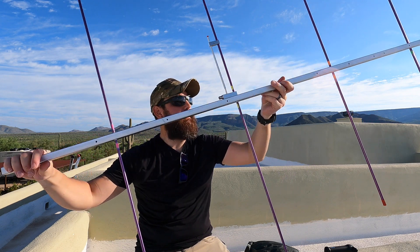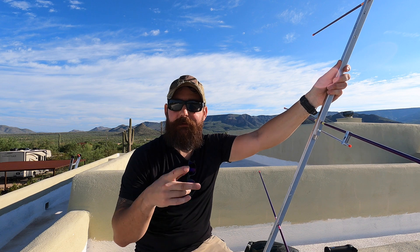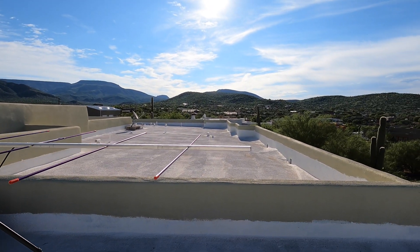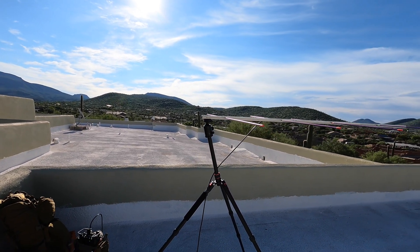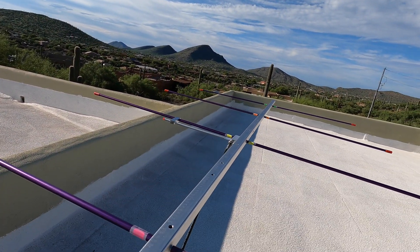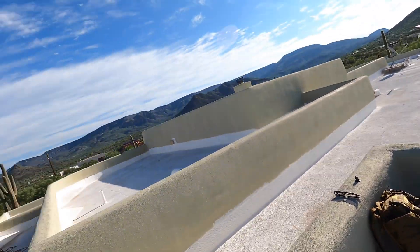Alright guys, this is essentially the Yagi assembled. I did have the elements in reverse order because I didn't have the quarter-inch threads on the correct side, but I've made adjustments. The system is parallel to the earth in a horizontal configuration — four elements, boom is roughly five feet — mounted on my standard camera tripod using the base plate with the quarter-inch threads. For feed line I'm running RG-8X into the man pack with the Yaesu FT-857D, running about 20 watts today.